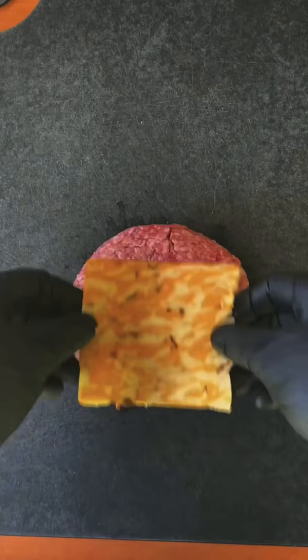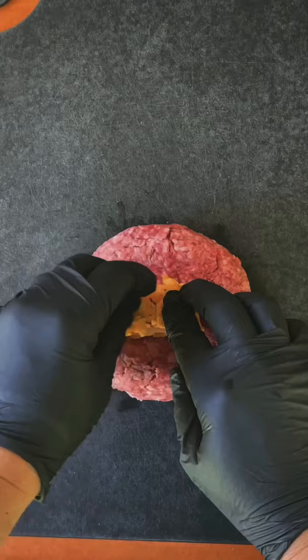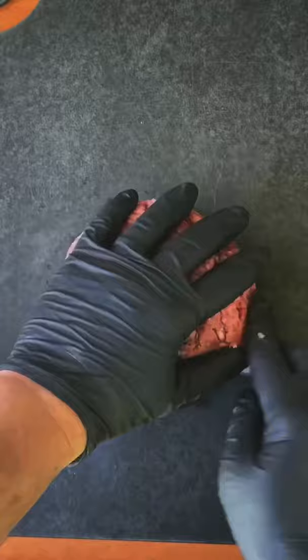That's a half pound patty. We're going to create an indention, get some Colby cheese and fold that up — that is going to be the core. We're going to get another half pound patty, place it right on top, and smooth out those edges to form a big old patty.